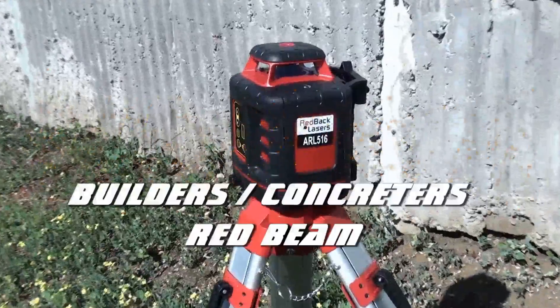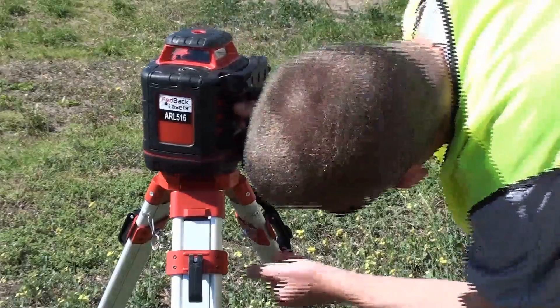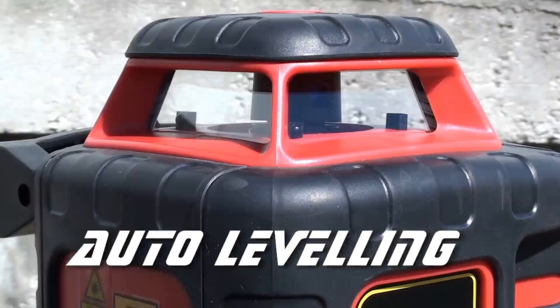The Redback Lasers ARL 516 is one of the most user-friendly general builder's laser levels on the market today. Sight levelling could not be easier — simply unlock the laser, power it up and it will level itself and rotate.